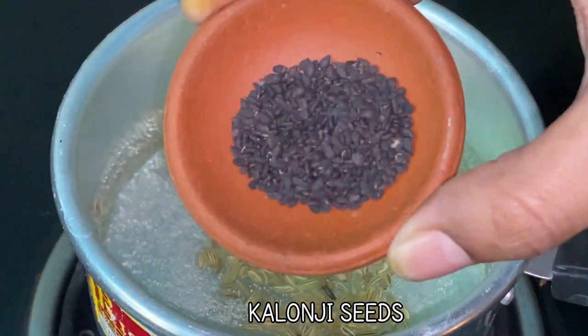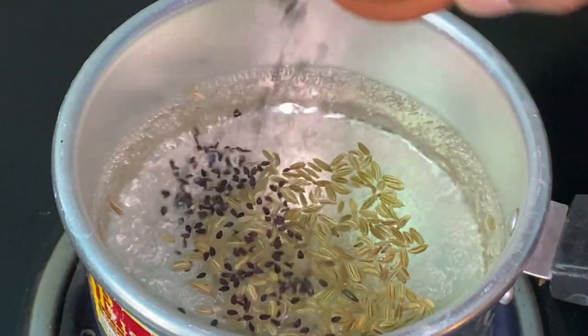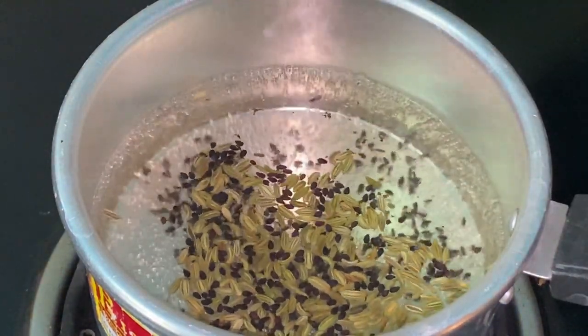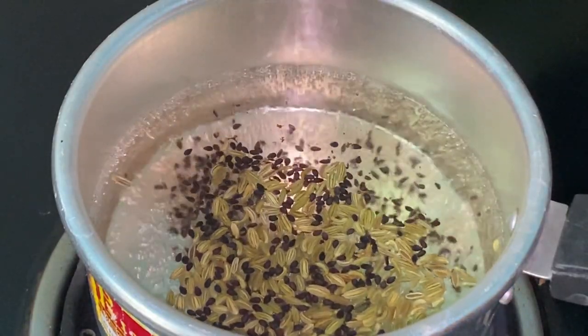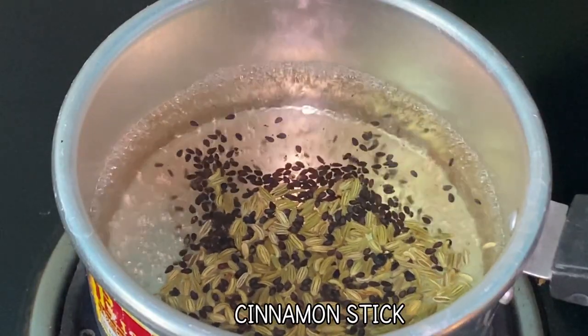Now I have taken a teaspoon of kalonji, or nigella seeds. Add it to the water and let this again boil for a minute. This is also known as black cumin seeds or black onion seeds. You can easily get this at a very affordable price in every supermarket.